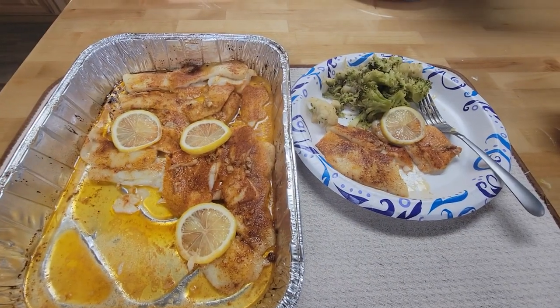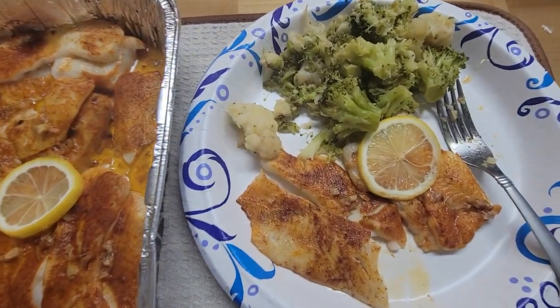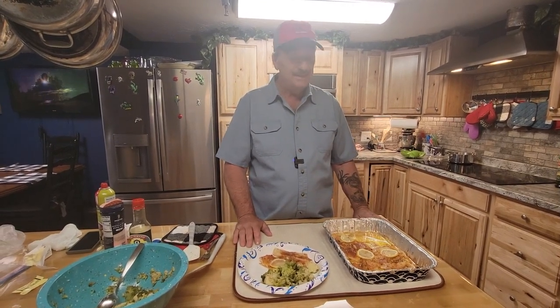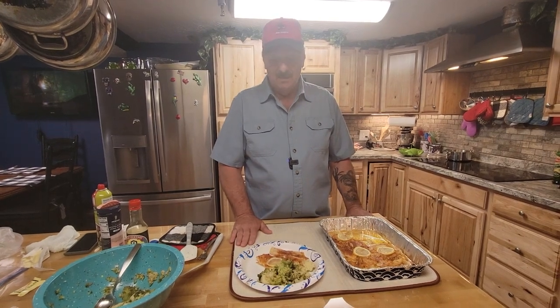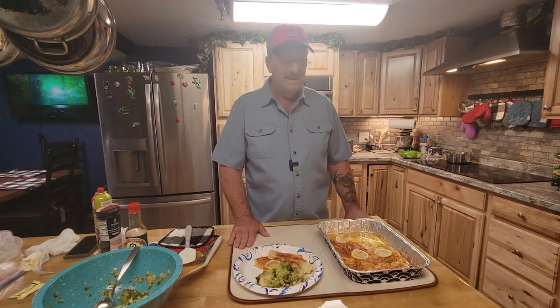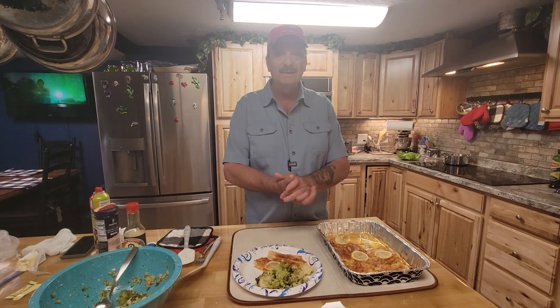All right, there we go folks — lemon, butter, garlic crappie. All right guys, that's it. That's my little fishing trip crappie catch and cook. I hope you enjoyed it. Stay tuned for more videos on maintaining my health. I'll bring you guys along with me, hopefully for some encouragement, and you can kind of watch my progress as we go. Thanks for stopping by and watching our videos. Until then, live healthy, my friends.